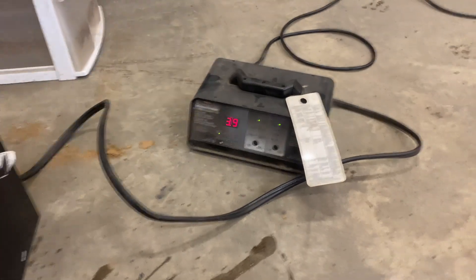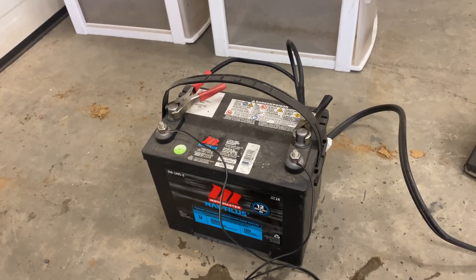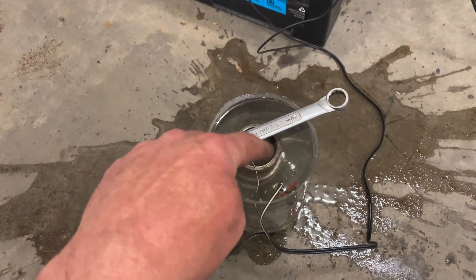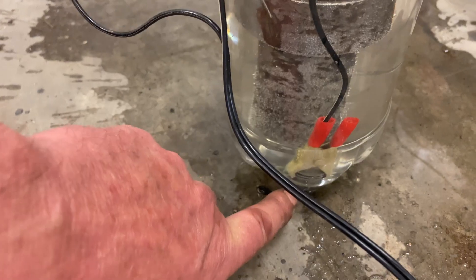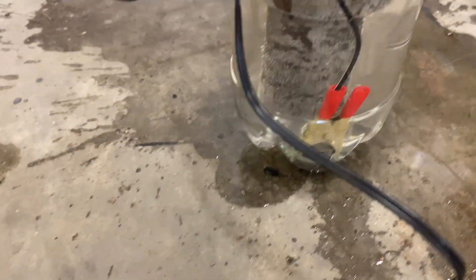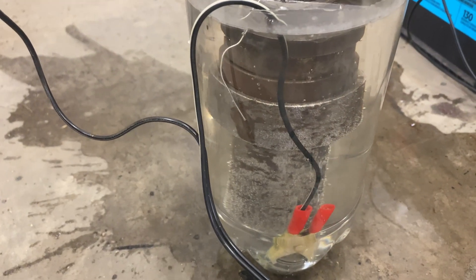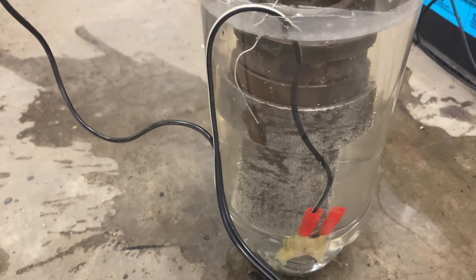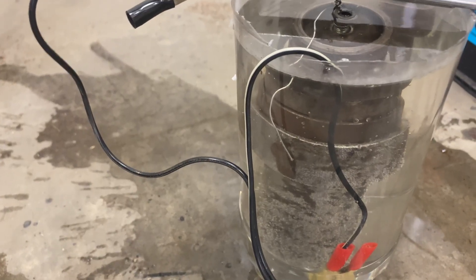So here's our little setup: battery charger charging the 12-volt battery, and I have the negative lead attached to the wrench which is wired to the part I want to clean, and then we've got a sacrificial piece down here with the positive connected to it. I've only had that hooked up for less than a minute and that thing's already bubbling just like crazy. I think we might be on to something here — we'll see how it goes.